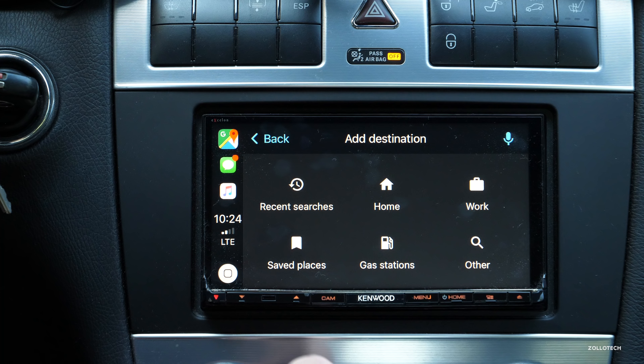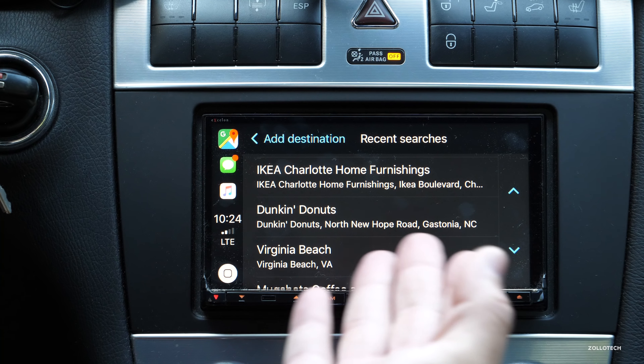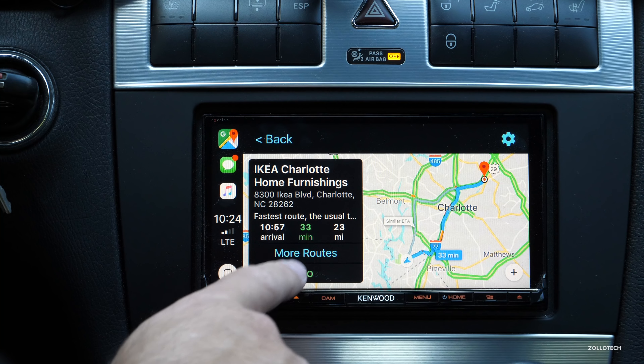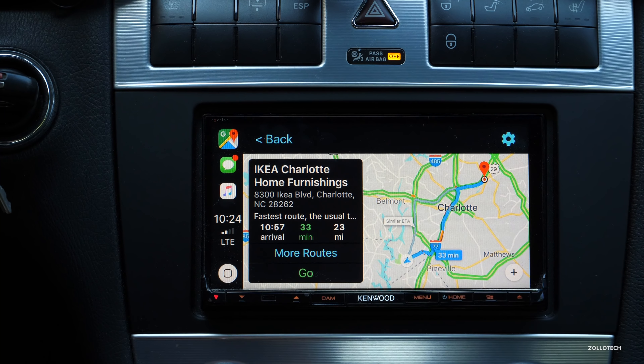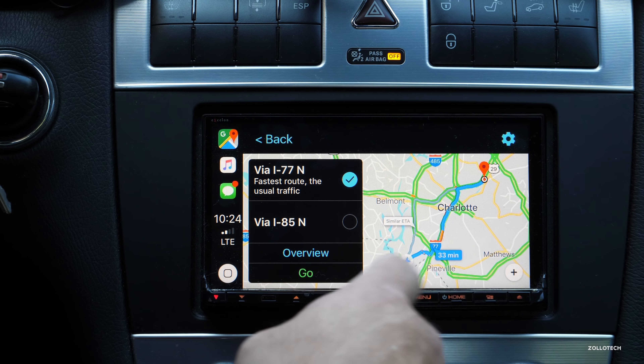You can also program work and recent places. There are recent places you can check out and it gives you directions immediately. For example, if I wanted to go to IKEA it tells me how far it is, gives me the option of more routes, and shows how long each will take. You can see the traffic overview as well.